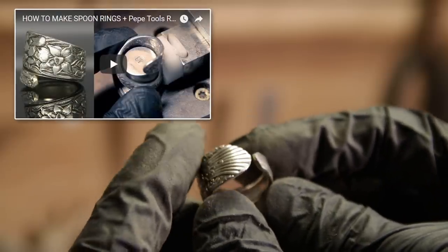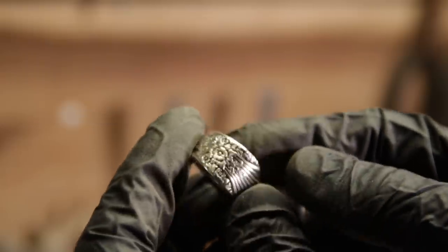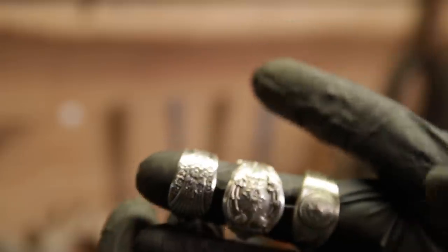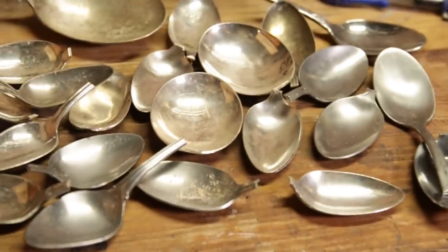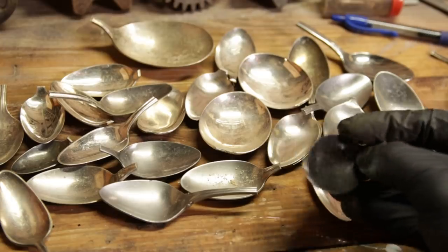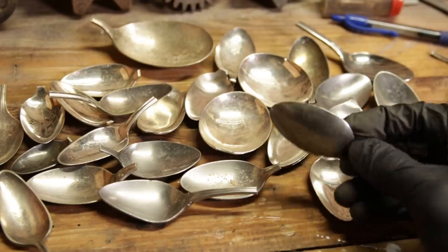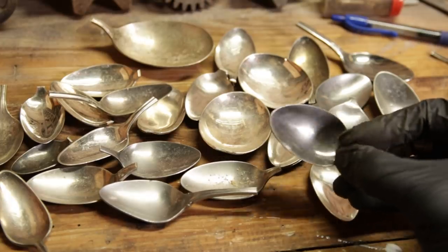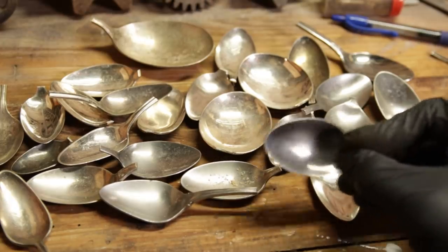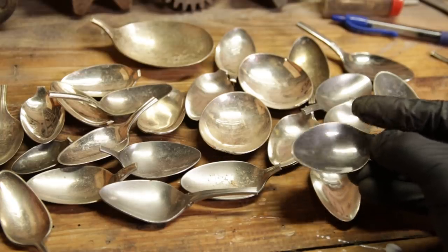Occasionally I'll make some spoon rings, and a question I get all the time is: 'Craftsman, what do you do with the rest of the spoon?' Right there. The best thing I could think of is — well, you could make yourself a fishing lure with it. That'll get the fish's attention — it's shiny in the water. Another thing you can do is make a necklace pendant, and I'm going to show you how to do that right now.